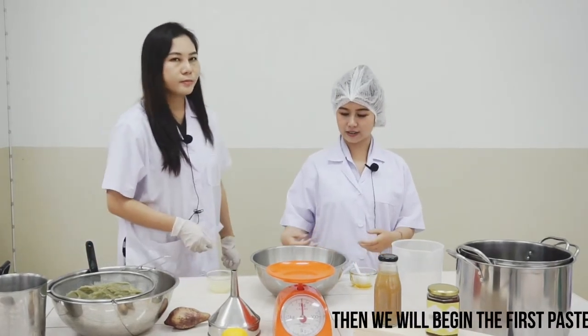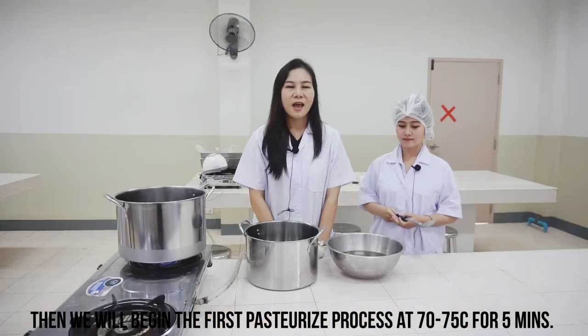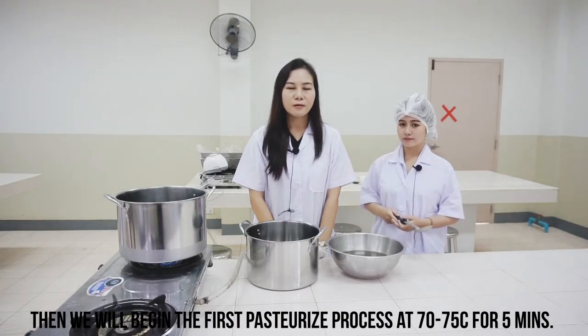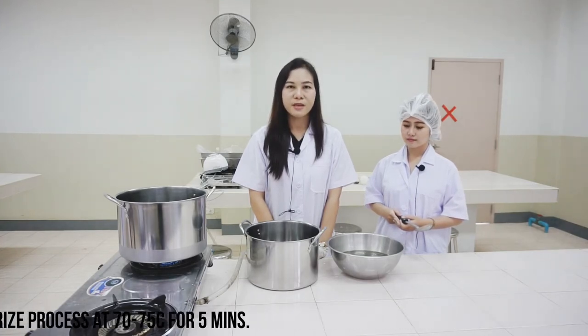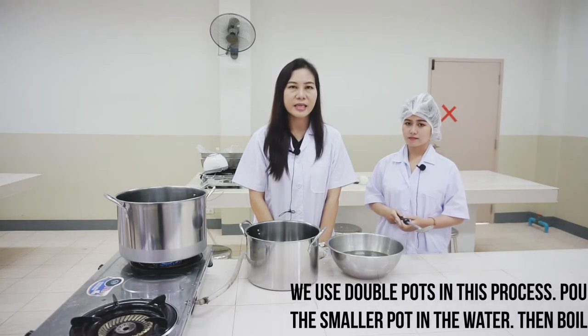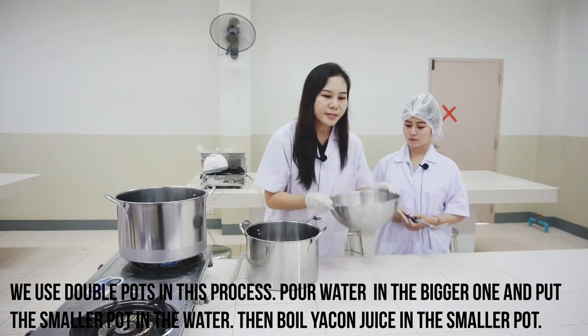Then we will begin the first pasteurization process at 70 to 75 degrees Celsius for five minutes. We use the double boiler in this process.